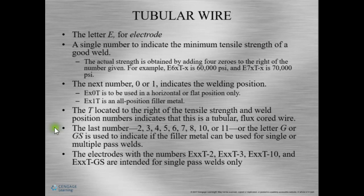The last number — numbers 2 through 11 — is composition. We can even have a G or GS after our composition, indicating whether or not they may need to be used with gas. We can have a C for carbon dioxide or M for mixed gas. There can also be an S, which for flux core electrodes means self-shielded. We also have to remember that because there are acid and basic type fluxes, certain types can only be used for single pass welds — T-2, T-3, T-10, and TGS are intended for only single pass welds.